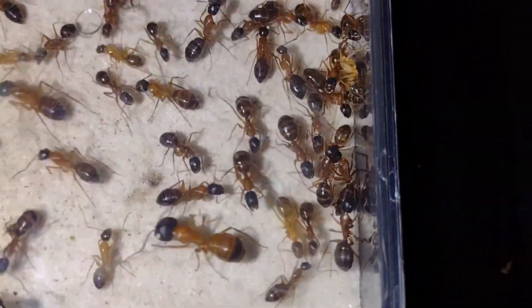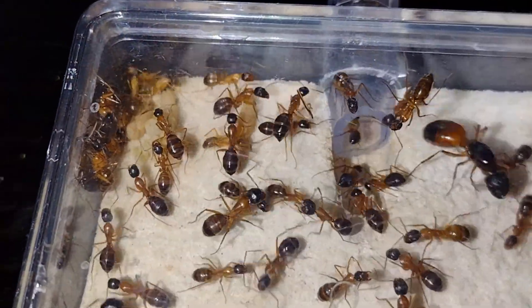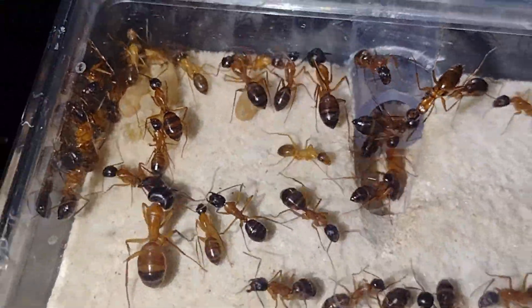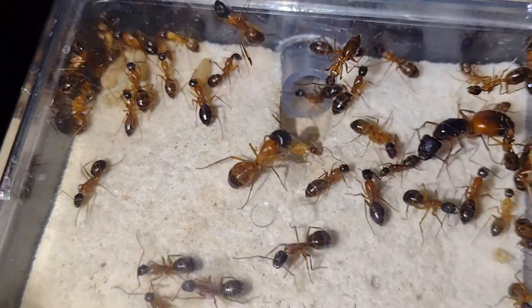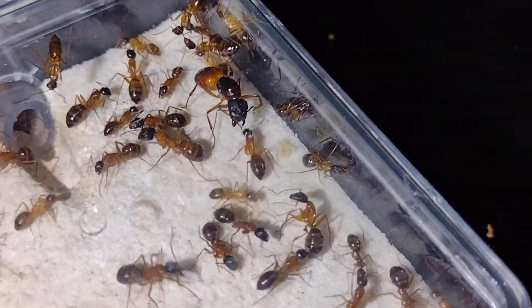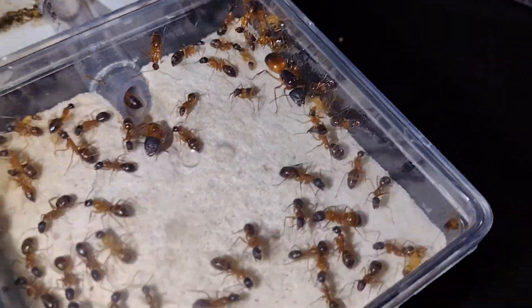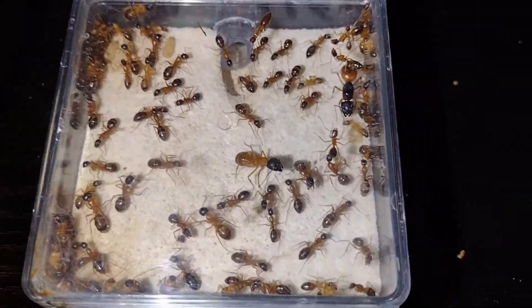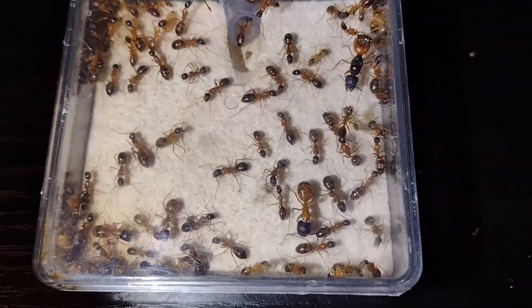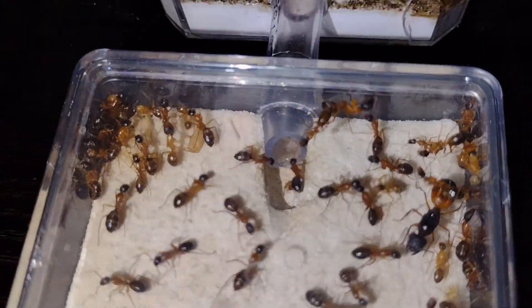Next up is my Camponotus Semitestaceus colony. I found this queen under a rock with two workers on May 22nd of this year. The colony has since exploded to be around 80 workers. At this point, they are getting ready to hibernate, with only a few more pupae left that need to enclose before they're fully ready. Their nest is a Formasquarium with white sand coating, and it really does a good job of showing off their amazing coloration.